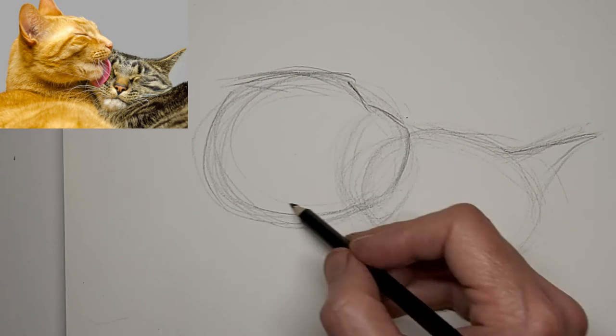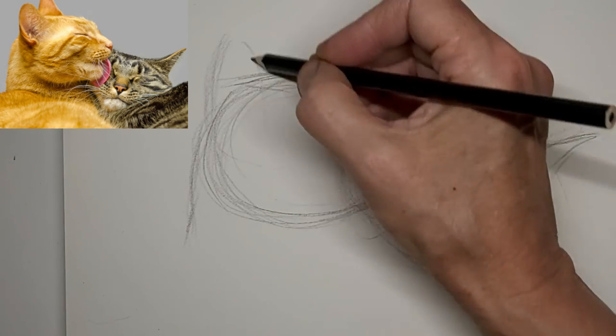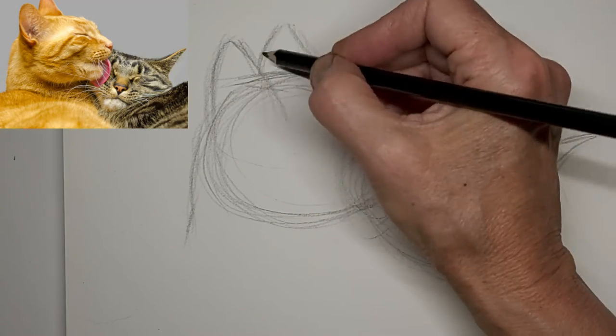This is sped up to double speed. Let's try to get those lines down in a really nice fluid motion.